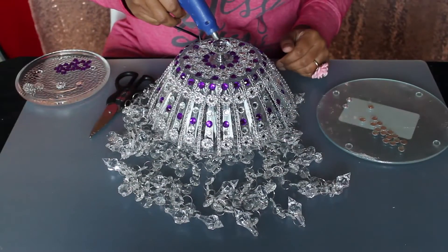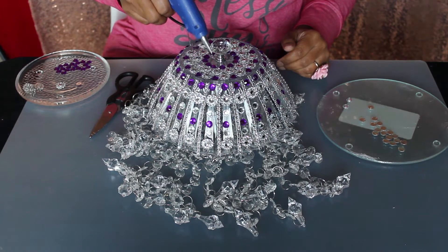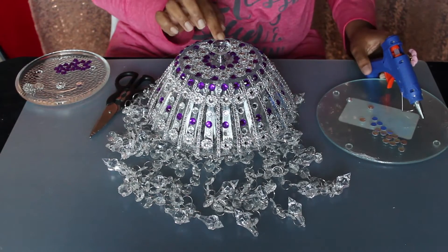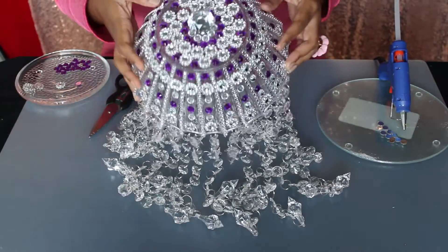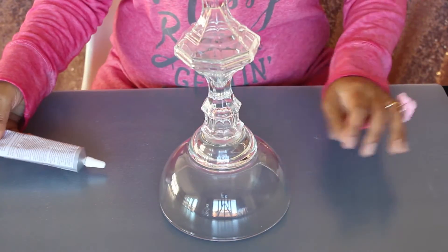For the third line, let's add purple stones. For the last round we are adding white rhinestones. Now the shade is completely decorated — this is the final look. Let's make the base part.